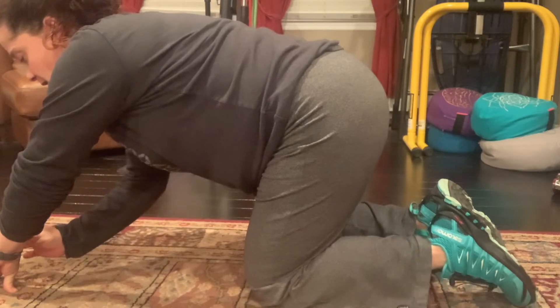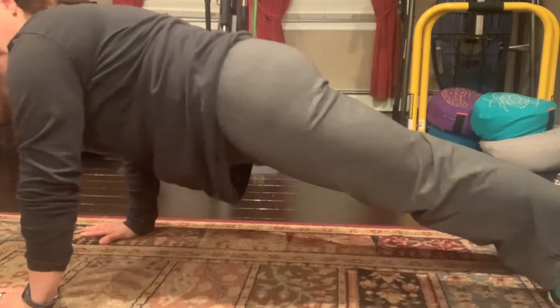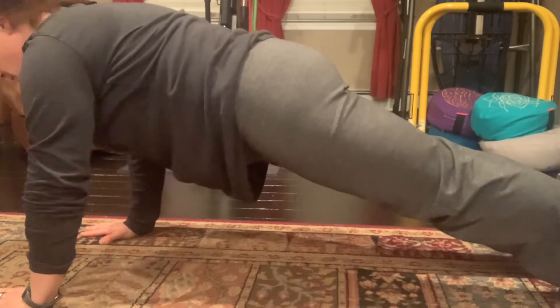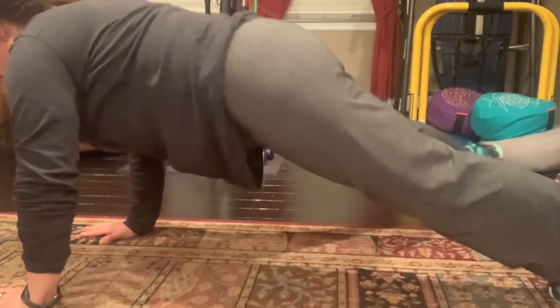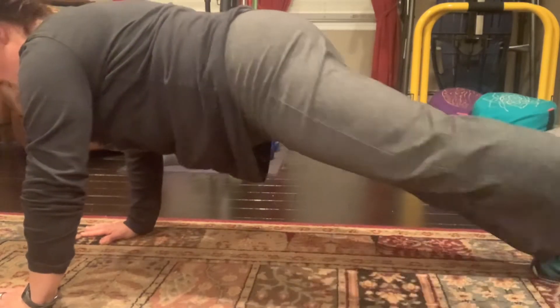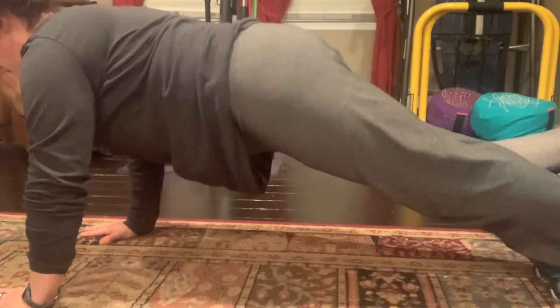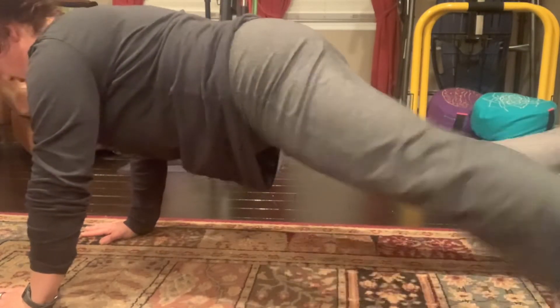I'm gonna do a high plank today. I'm gonna start the timer now and we're gonna hold that plank position. Our tail is underneath us and I'm gonna open and close our toe tap. Arms are long, abs are lifted, neck is long, and we're gonna alternate legs.